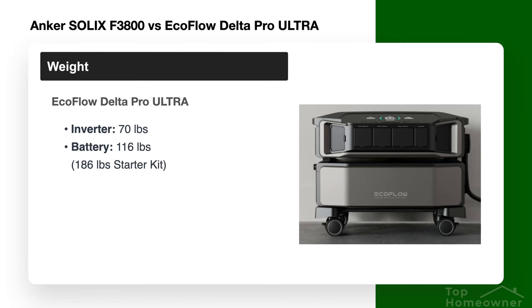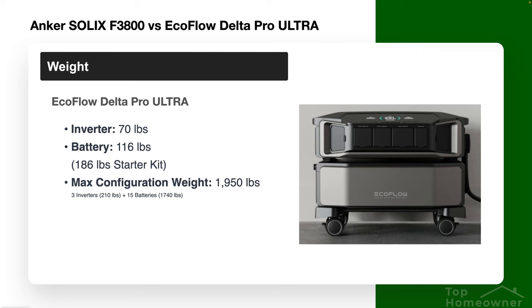With EcoFlow, the inverter is 70 pounds and each battery weighs 116 pounds. A single unit with one battery totals 186 pounds — significantly heavier than the Anker single unit. If you're looking for a portable option, the Anker is likely the better choice. At maximum configuration, the EcoFlow tops out at 1,950 pounds — significantly more than Anker, though justified by its roughly double battery capacity. Just be sure your floor can support that weight.